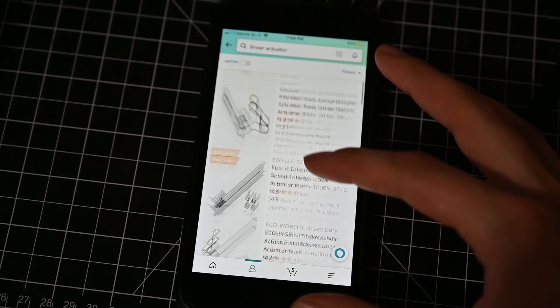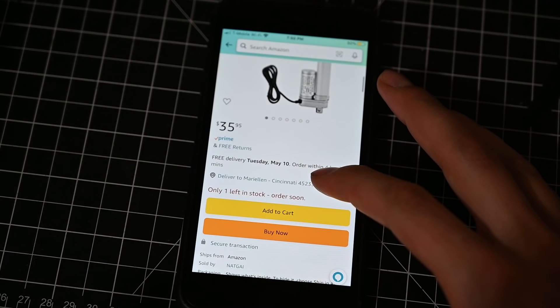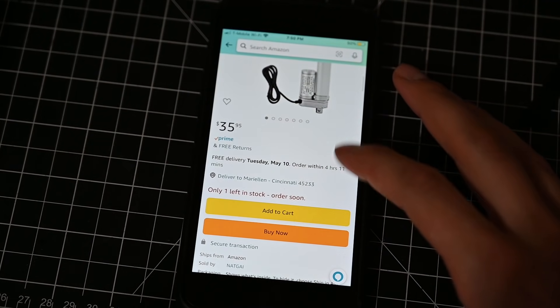So with how strong these things are, they must be pretty expensive, right? Oh wait, $35 with two days shipping? That's pretty reasonable. But where's the fun in that? We're building our own.